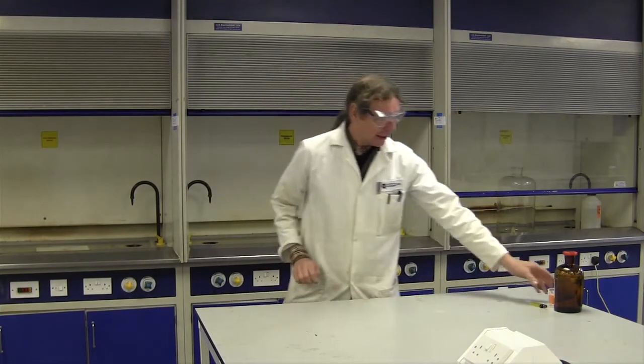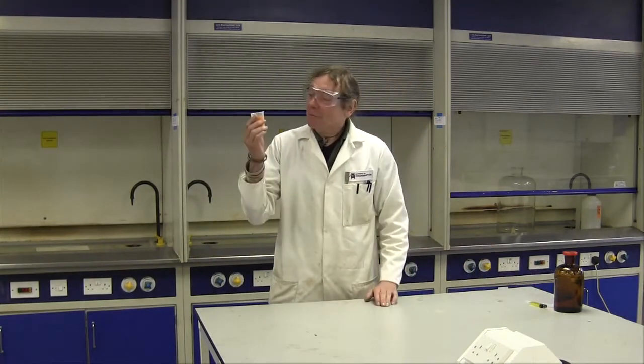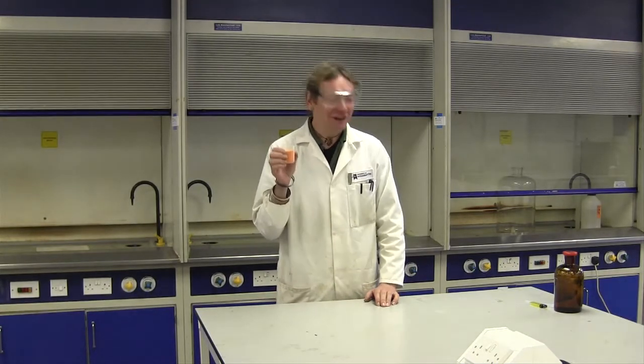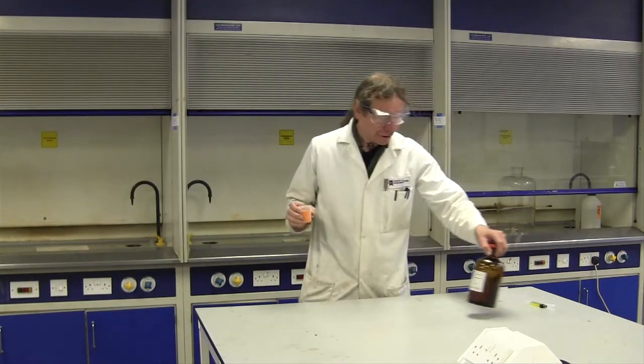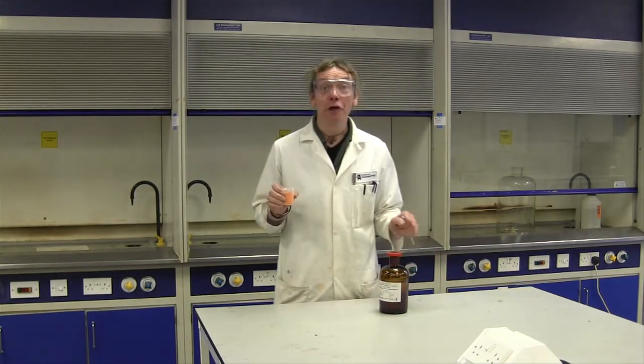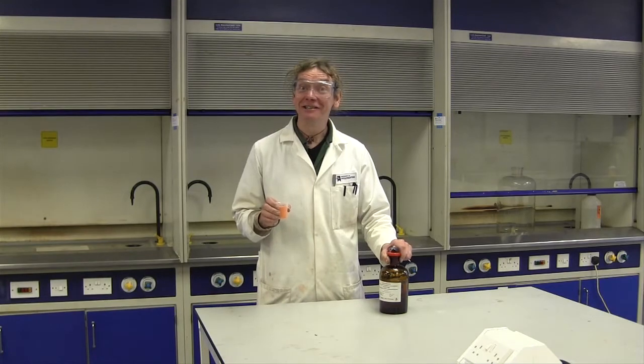Will it fizz or will it bang? I've got here some Ammonium Dichromate, nice orangey colour. I'm going to add a couple of drops of acetone and then I'm going to set the whole thing on fire and we'll see what it does.